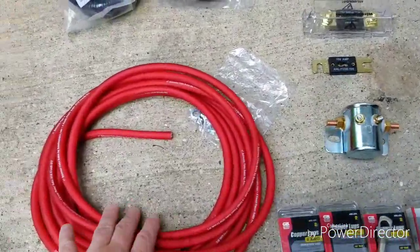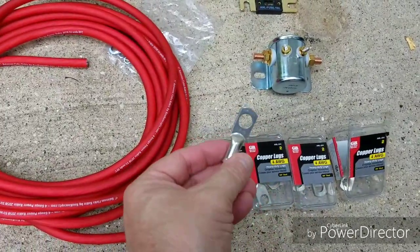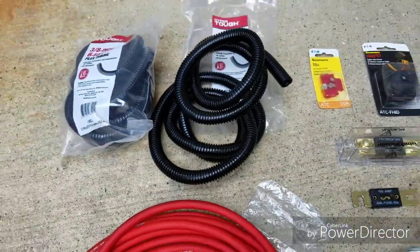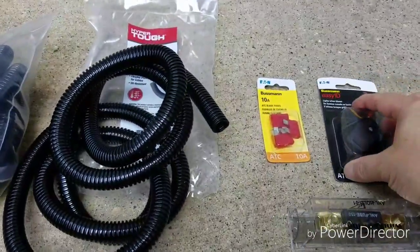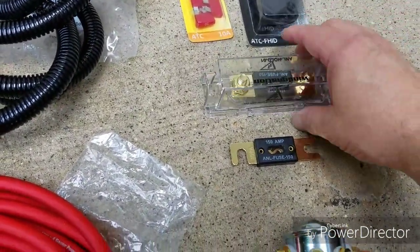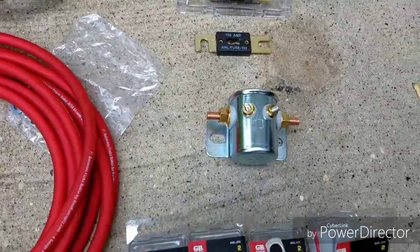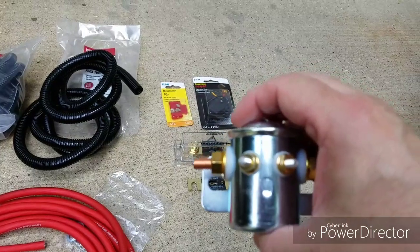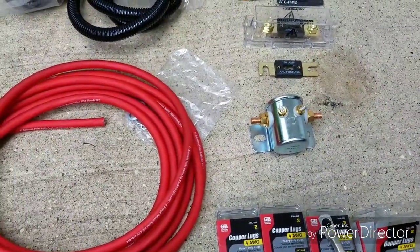So this is what I got for the project. I got 20 feet of 4 gauge cable, lugs to attach to the cable, protective tubing — about 12 feet, though I figure I'll need maybe 18 total. I have a fuse holder and 10 amp fuses, 150 amp ANL fuses with fuse holder — though I made a mistake, I thought it was going to come with two fuse holders and it did not, so I have one coming. And then the actual relay — this is a continuous duty relay, different than the Stinger or the Pack 200s, because this is heavy duty. The others have a tendency to burn out because they are not continuous.